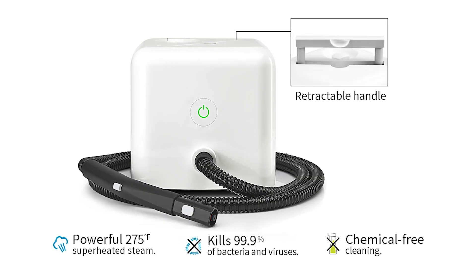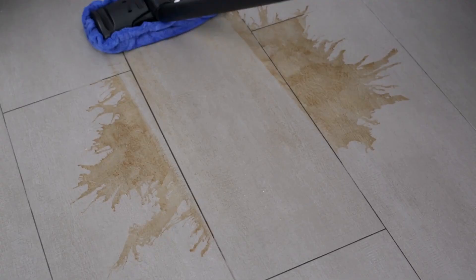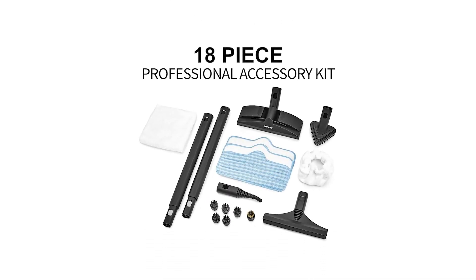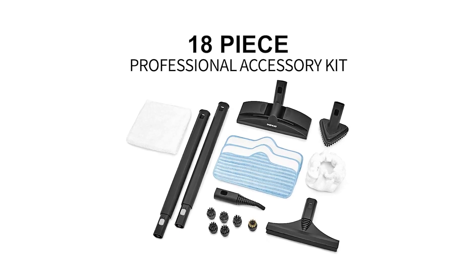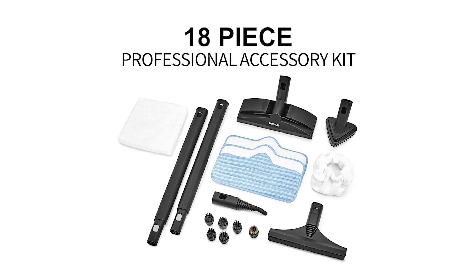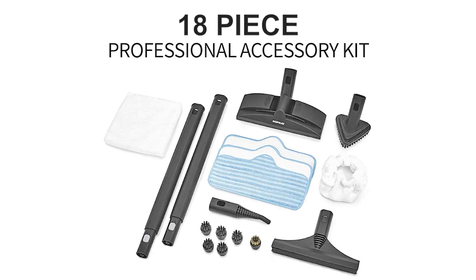It has a carrying handle and an extra long hose, which is 16 feet long, which allows you to move it around your house with ease. It also comes with a fantastic 18-piece accessory kit that includes 10 different cleaning heads, four different pads, two extension wands, and a fragrance disc that will allow you to leave behind a room that smells as fresh as a summer breeze.